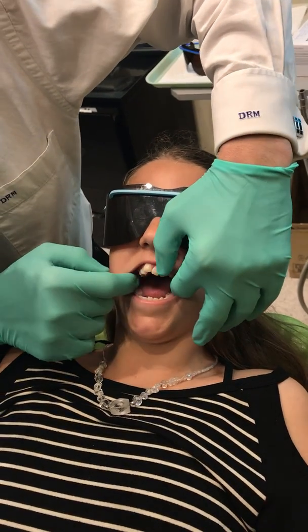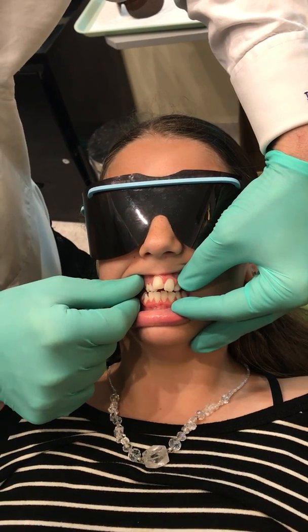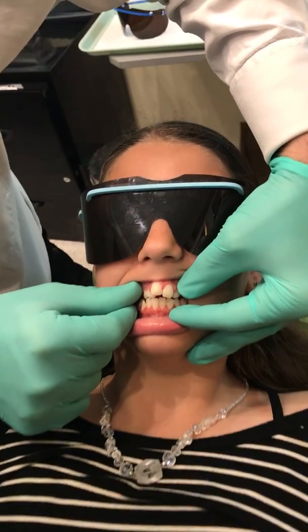Open again for me and just bite together. Can you swallow for me? Give me a swallow. You can see the tongue thrust there. Do it one more time for me — swallow.